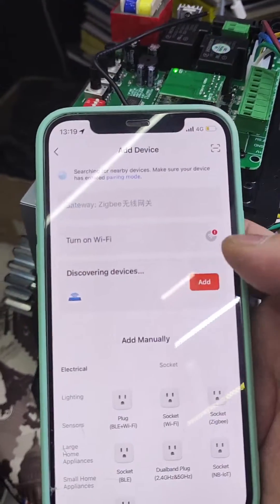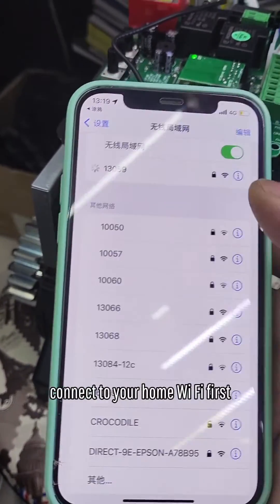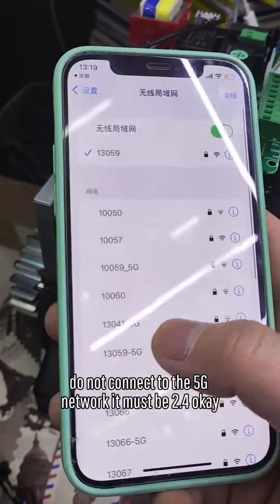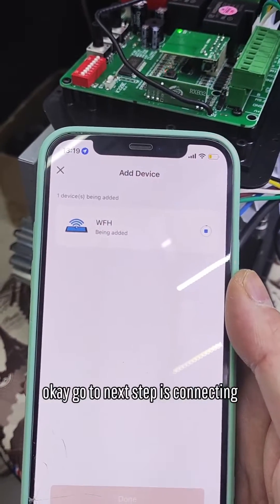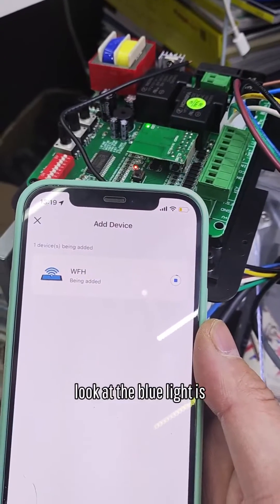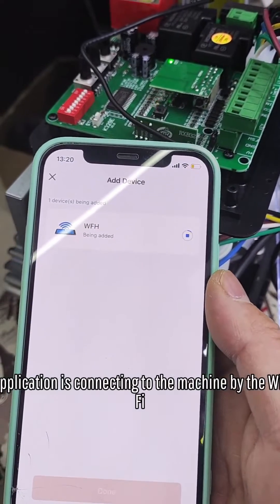The device will be on — touch end. Go to connect the Wi-Fi. You must connect to your home's Wi-Fi first. Do not connect to the 5G network — it must be 2.4G. Okay, now go to the next step. It's connecting. The blue light is not stopping flashing — the application is connecting to the machine by Wi-Fi.